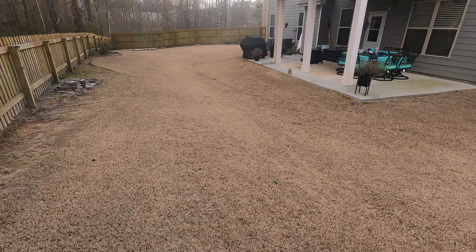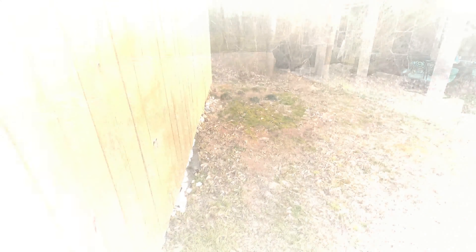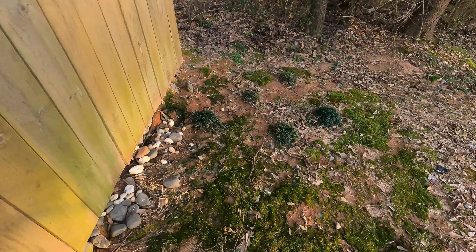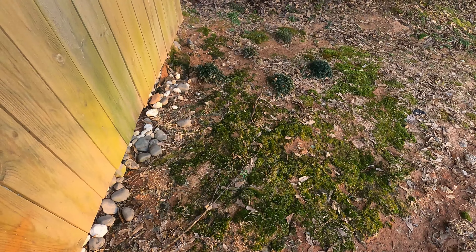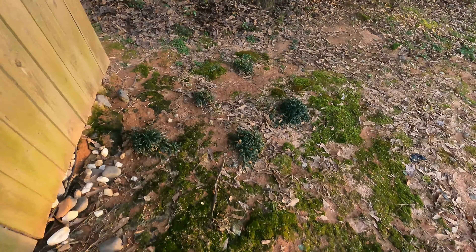I purposely ignored these weeds for the sake of making a video on how to kill them, so stay tuned for that. Other issues I'm noticing is land erosion — with all the rain we've had, some parts of my yard have started to wash away. I'll show you how I deal with that, but the main thing is to walk your property and identify small problems before they become bigger problems.